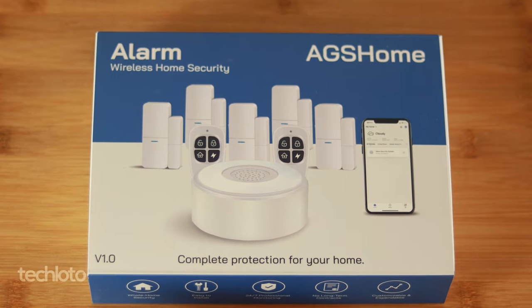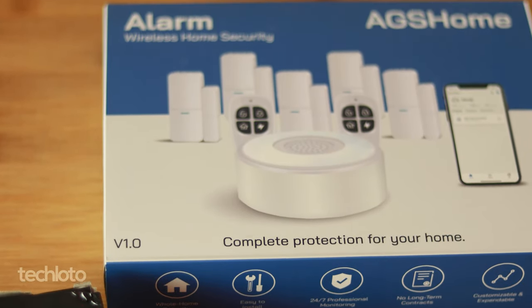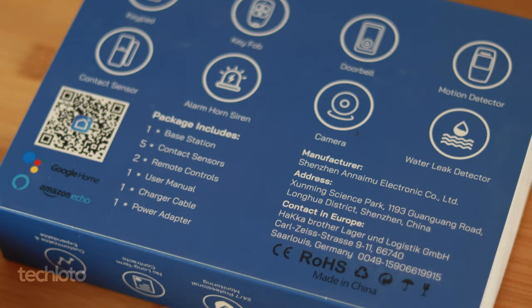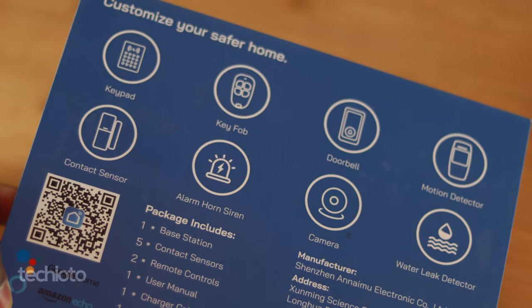Hi, I'm Lionel, this is TechLoto. For the past year and a half, I've been working to make my home a smart home system. It's been a gradual process and I've always kept my eye out for more practical devices that can fit into the smart home, obviously without getting to the novelty aspect of it. But one thing I would have never considered is a smart home security system, and that's where AGS Home comes in.